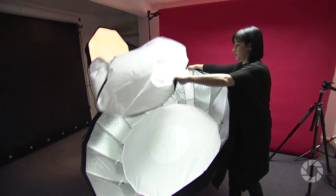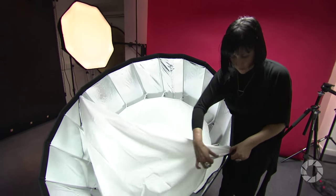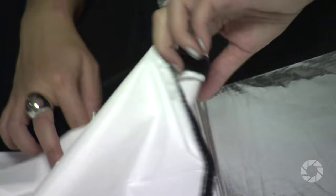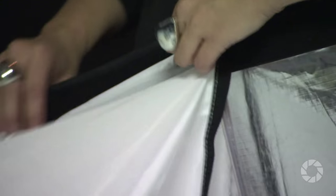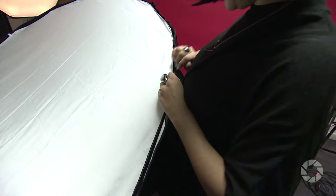The Zeppelin Para 59 is a beast of a softbox — when you put it into a studio you'll see exactly what I mean. The 59 stands for 59 inches, and that's at its widest point across. To give you a little bit of perspective, I'm 62 inches tall, so when I'm trying to maneuver this it just looks a little bit ridiculous.